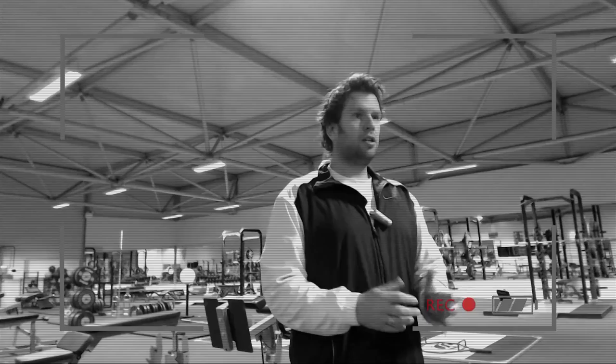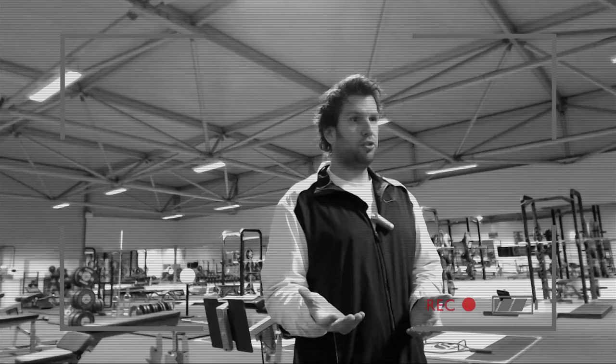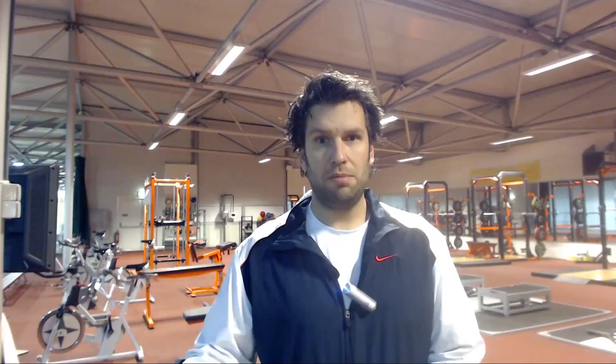How is the power clean technique different from the clean technique? Not very much. The power clean goes through all phases of the clean technique, with the modification in the catch position and the recovery position. You catch it less deep — in a higher position — which is the key difference from the clean where you catch it deeper. This also has an effect on the recovery: in the power clean you get up from a half squat or quarter squat rather than a full squat.